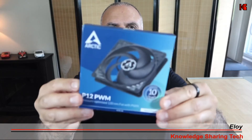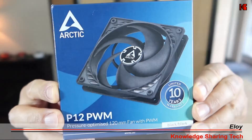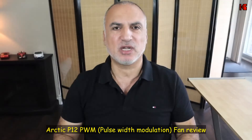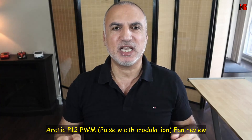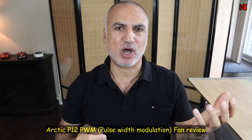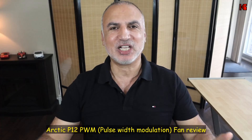Hi everyone. In this video I'll be reviewing and testing the efficiency and the noise levels of this Arctic P12 PWM fan. This is a 120 millimeter fan. It is PWM meaning its speed will vary. It has an RPM speed from 200 RPMs until 1800 RPMs and I'm gonna install it in my NZXT H510 flow case.